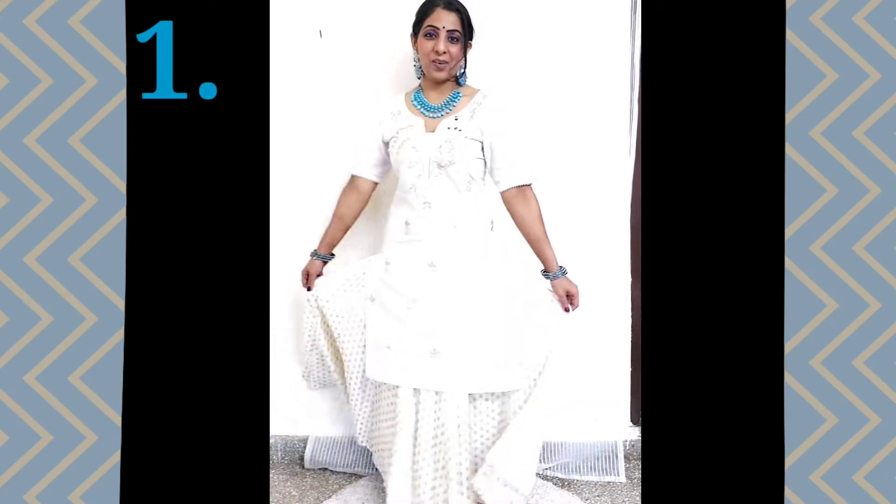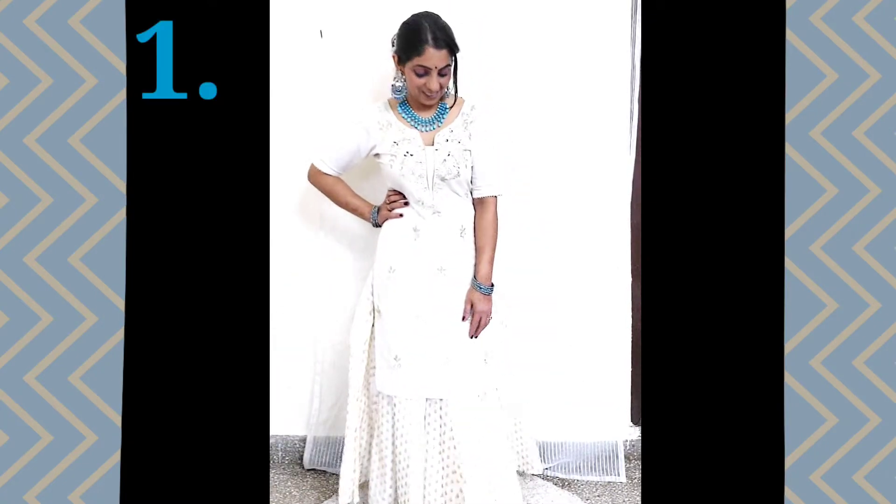For the first style, I have paired this skirt with a sharara suit and a pair of shoes. This is my original skirt paired with the sharara suit. To give it a festive look — because it is a subtle color, off-white base with golden work — I have added a pop of color with turquoise jewelry.